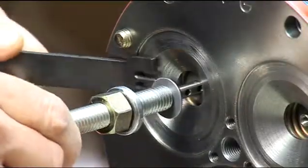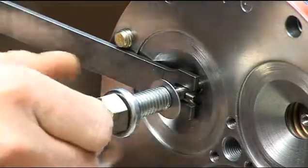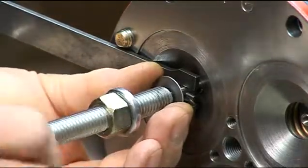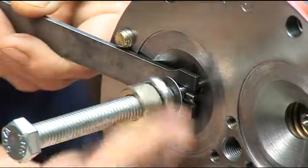With the plunger guide tool firmly engaged, draw the plunger shaft forward and insert the plunger holder through the appropriate machined hole in the plunger shaft to keep it in position. Now hold the plunger guide with a wrench and tighten the nut. This will press fit the plunger securely onto the plunger shaft.